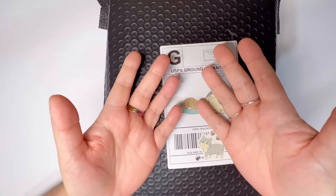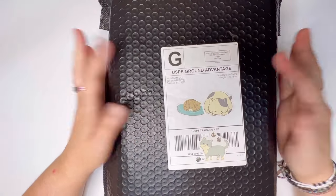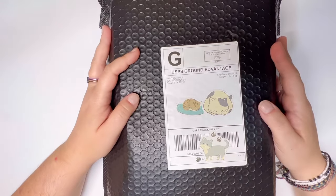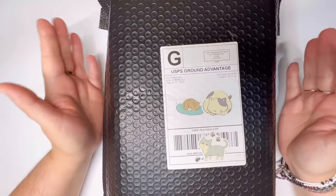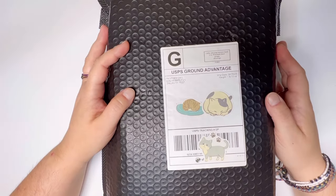Hello, it's Knits for Sanity and welcome to my channel. If this is your first time here, thank you so much for stopping by, and of course if you're coming back, I always love having you.